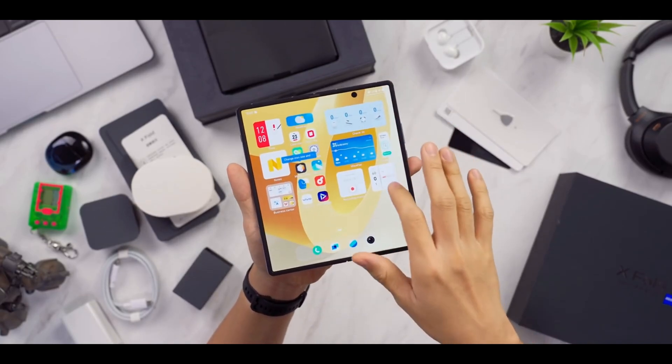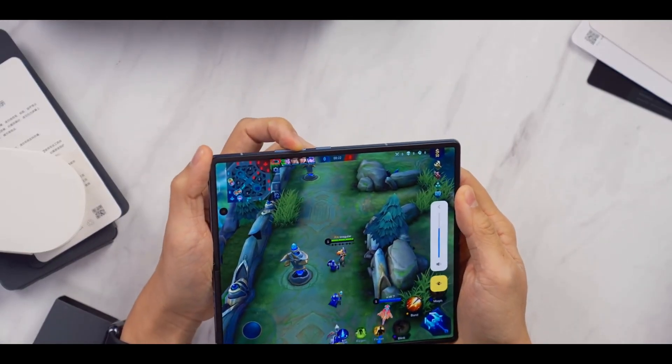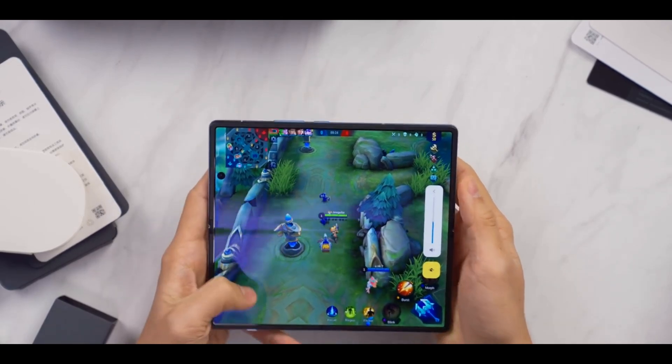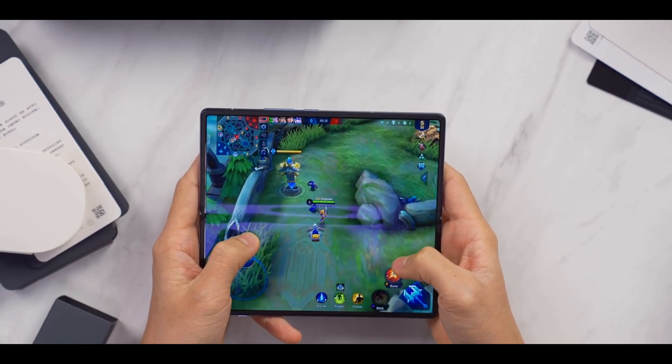The rest, however, will remain unchanged. The original Vivo X Fold has a foldable AMOLED display of 8.03 inches and a front-facing screen of 6.53 inches, both with 120 Hz refresh rates.